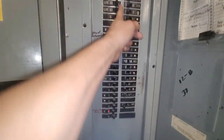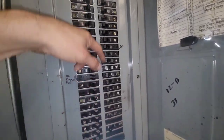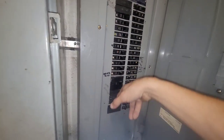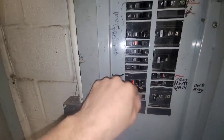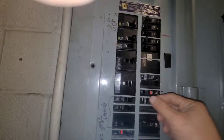Alright, that's a maybe. You gotta run your fingers across them because sometimes they'll be tripped and you won't even know it. So we've got a breaker that's tripped — we've got this one — so we've got a lot of them tripped in this box.